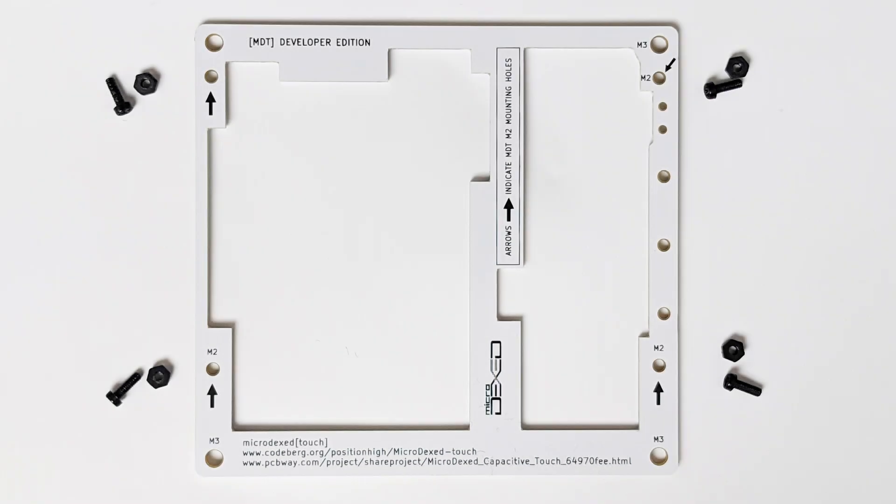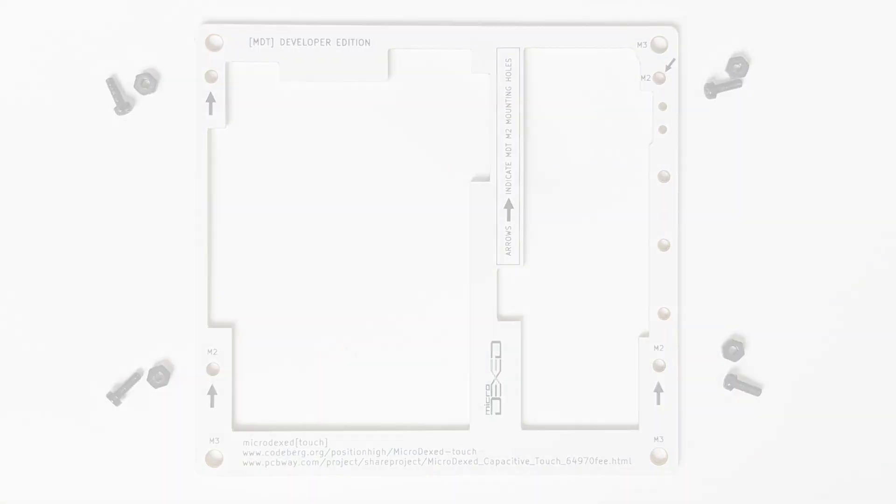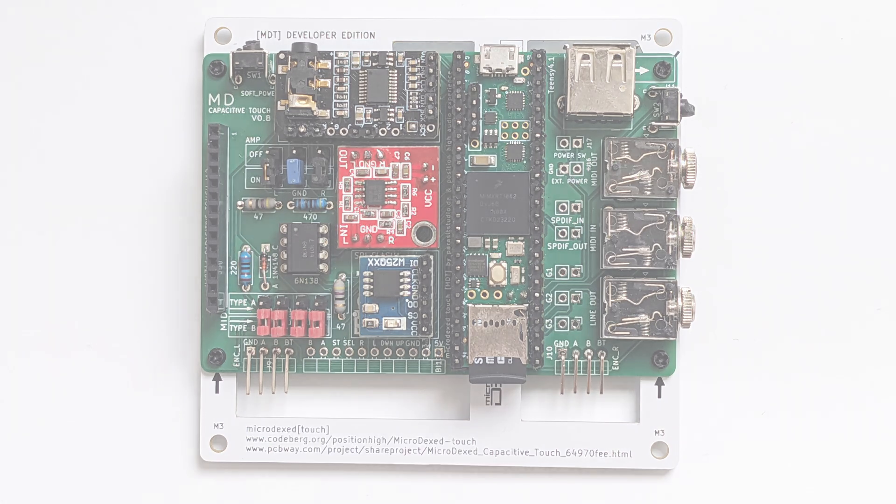Start with the base plate. Place M2 screws into every of the four holes from the top of the Microdexed PCB, through the base plate and secure them from the bottom side with M2 lock nuts.